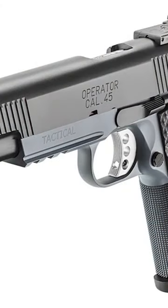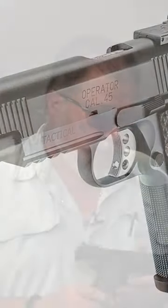Springfield Armory's TRP, which stands for Tactical Response Pistol. This is a pistol that was designed from the ground up to be used in high-stress situations in tactical law enforcement, but of course civilians use it for self-defense and target shooting or competition.